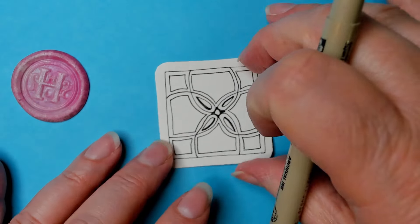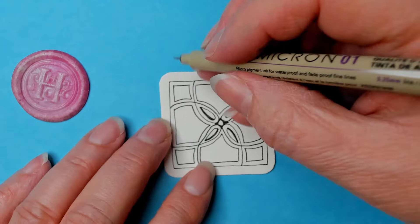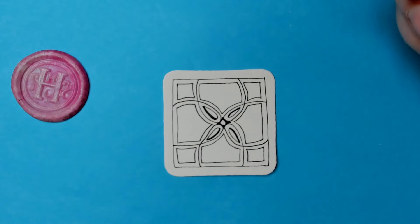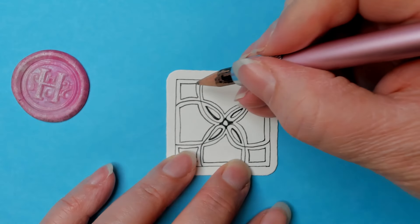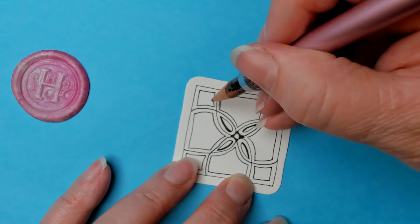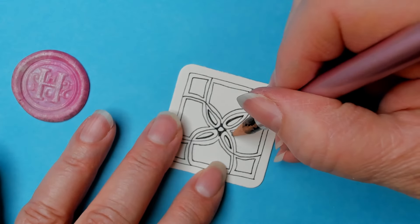Don't get too hung up about it — it still looks neat regardless. I'm thinking let's just do some shading. I like how it makes a hole; it gives it some depth. Let's do this big section at least — actually let's do all of them and see what it does.